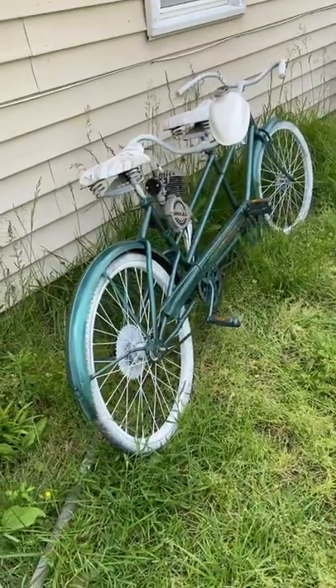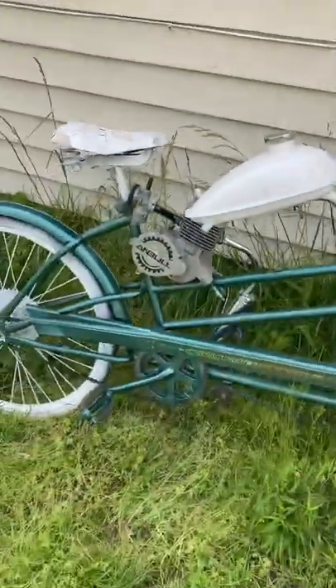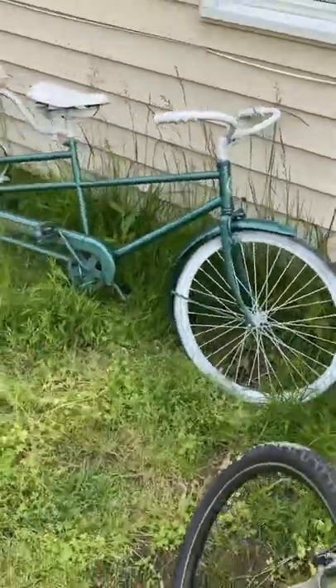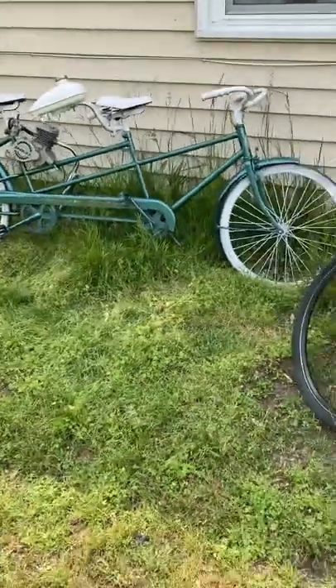The gruesome twosome is looking good — check out the tank, it came out really, really nice. I'm going to go ahead and hook up my lines and start getting this thing ready to ride. It looks a lot better than it did, I can tell you that. The paint really does pop on there with the metallic finish.